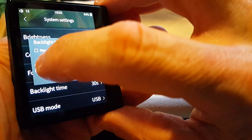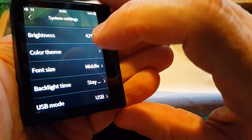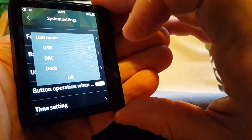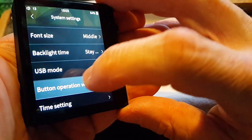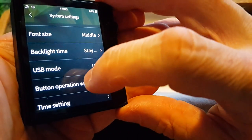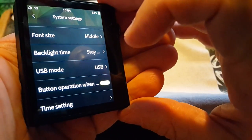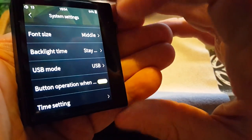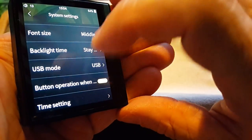Slide it up, backlight time 30 seconds. I'll set it to stay on just because I'm doing a video. USB mode — let me hit that — USB DAC or dock. Button operation — I can't quite read that, I guess a firmware update will take care of that. I guess this is for locking the buttons so they don't activate when the device is in your pocket.